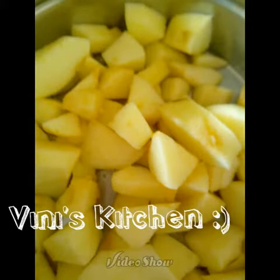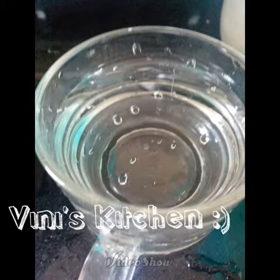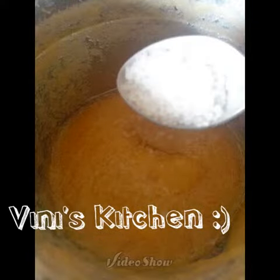Chop the apples into pieces. Now add them to a blender or juicer with three-quarters cup of water and blend well into a smooth paste. The quantity of water to be added depends on your choice.